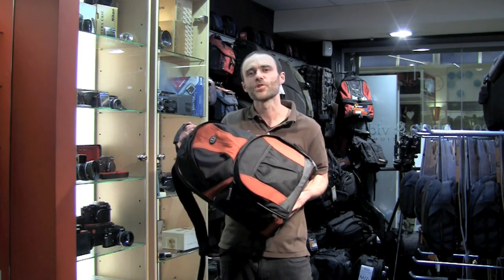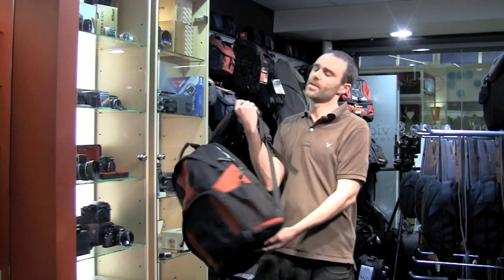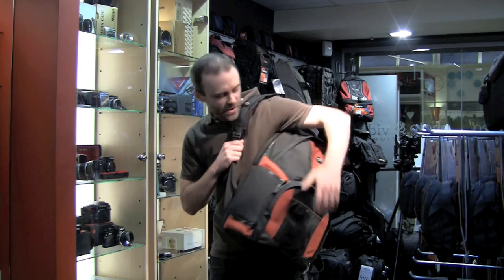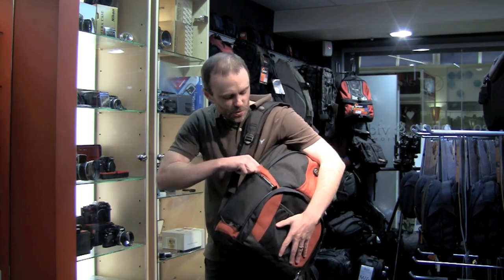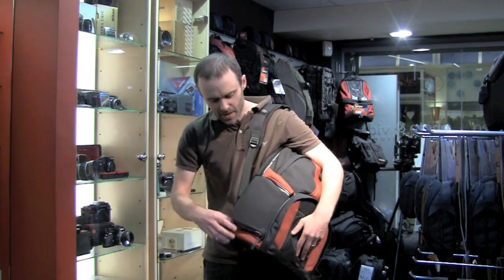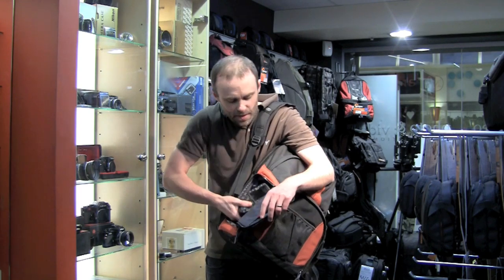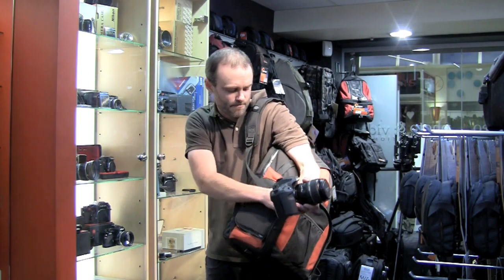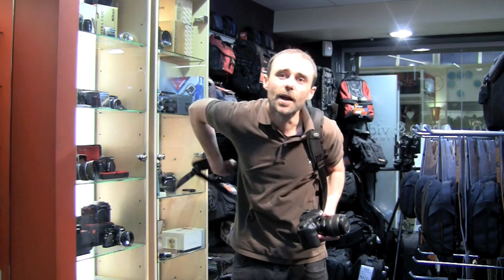This is the new Tamrac Aero Speedpack 85. This is a good mid-sized pack if you're looking for something for out and about, and it offers a unique point of difference over a lot of bags in that it's got easy access to your gear. You can just slip an arm through the strap like so, undo the weather seal zip, and gain quick access to your gear. We can zip it up like so, and we're ready to shoot.